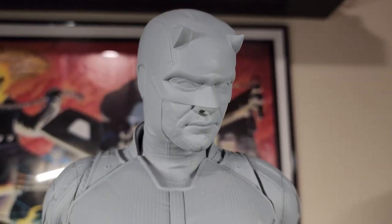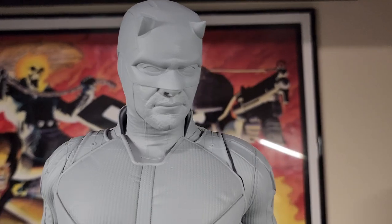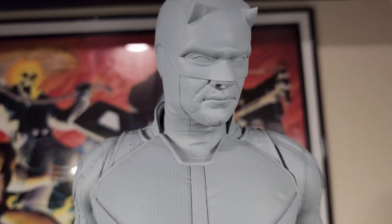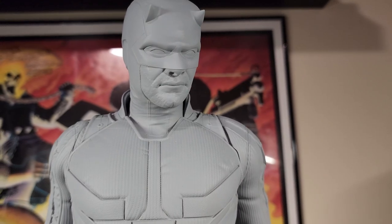The other issue was the chin didn't form properly — the supports came off. But I used some Aves epoxy and sculpted it back on, and you really can't tell it was missing.